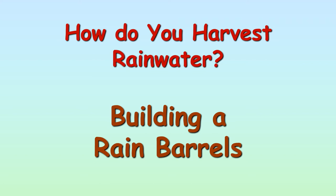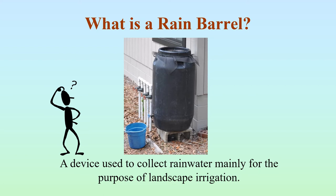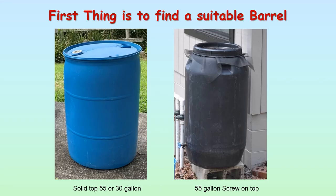So how do we go about this? How do we harvest rainwater? To start with, the thing we're going to talk about today is building a rain barrel — this is a good first step. What is a rain barrel? It's a device that's used to collect rainwater mainly for the purpose of landscape irrigation.